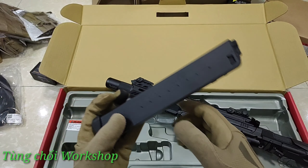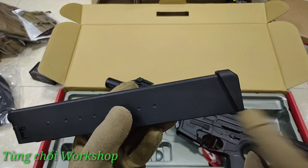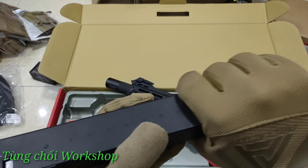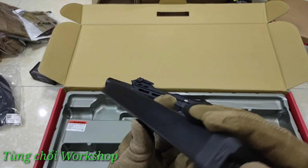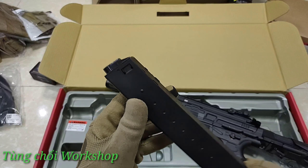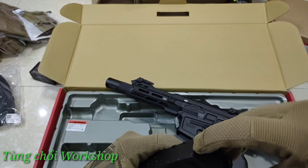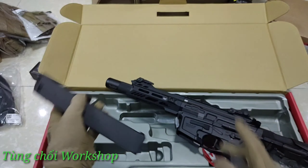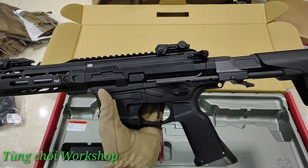Đi kèm theo là một cái magazine. Magazine này có thiết kế những cái chấm ở đây để khi mình sử dụng, cầm nắm để rút ra tiện, không bị trơn tay, rất là chắc chắn. Magazine này có thể nhìn thấy bánh răng xoay ở đây và đây là logo ICS của hãng. Chỗ này là chỗ để anh em bơm đạn vào. Điều đặc biệt nhất chính ở phần hàng chính của chúng ta.